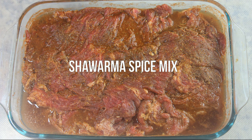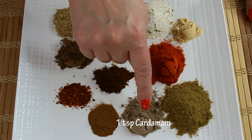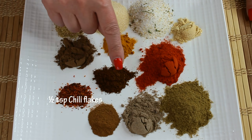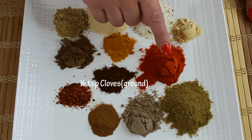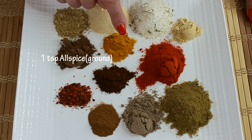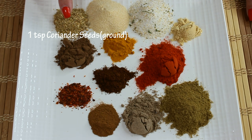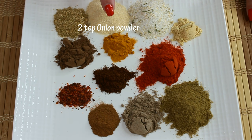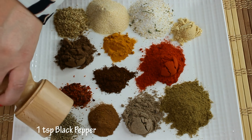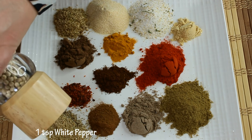First we're going to start with marinating our meat, and we're going to need 13 different spices. We need two teaspoons of cumin powder, one teaspoon of cardamom, half a teaspoon of cinnamon, half a teaspoon of chili flakes, half a teaspoon of cloves, two teaspoons of paprika, one teaspoon of allspice, half a teaspoon of turmeric, half a teaspoon of ginger, one teaspoon of coriander seeds, two teaspoons of onion powder, two teaspoons of garlic salt, one teaspoon of black pepper, and one teaspoon of white pepper.